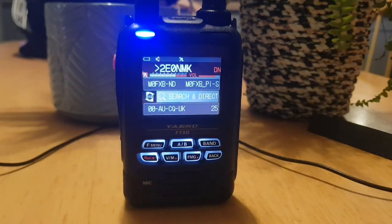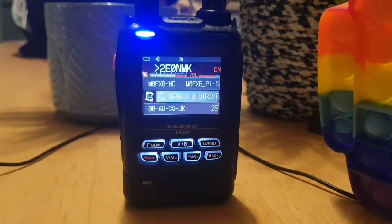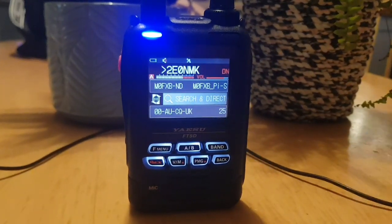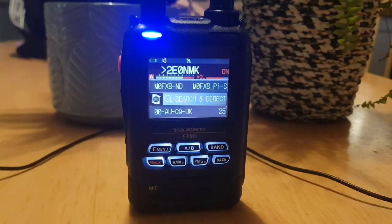Two Echo Zero November Micro Kilo returning — yeah, it's about 18 degrees up here with rain at the moment.